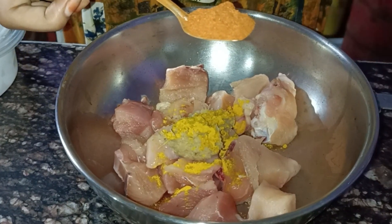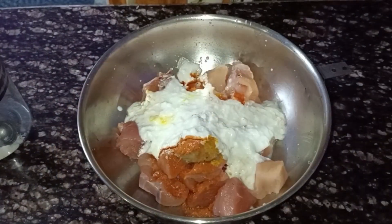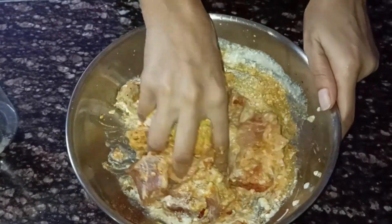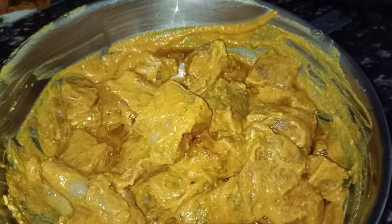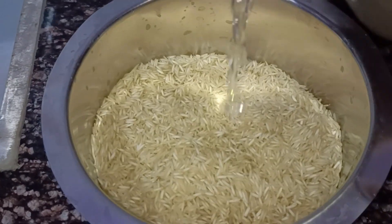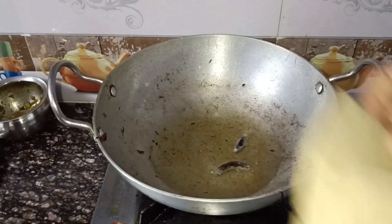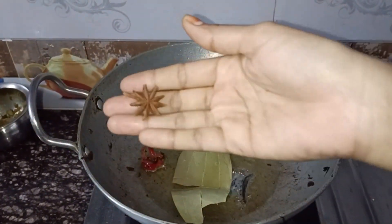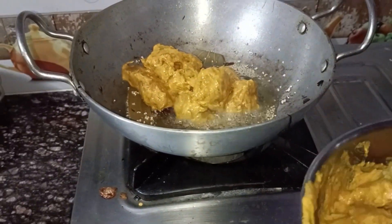Add the oil to taste. Add the oil and rice together. Add the whole biryani and add the chicken to the rice.